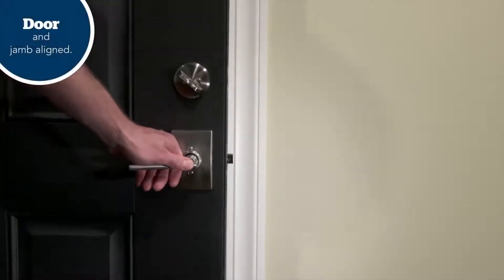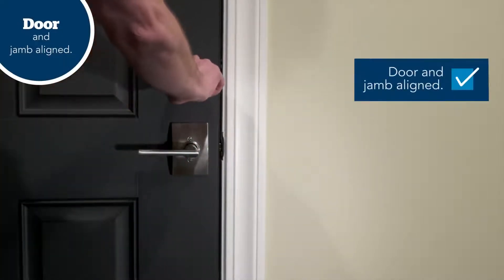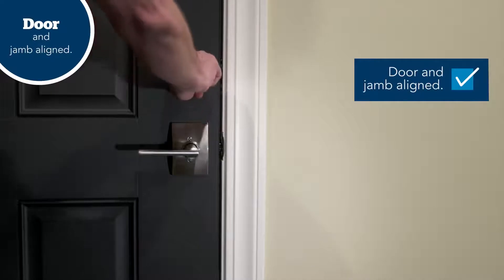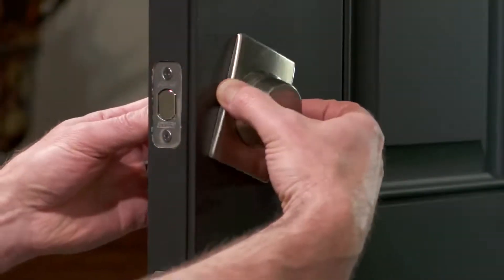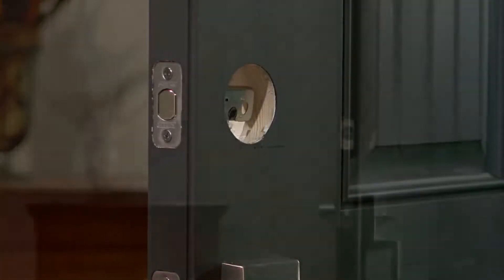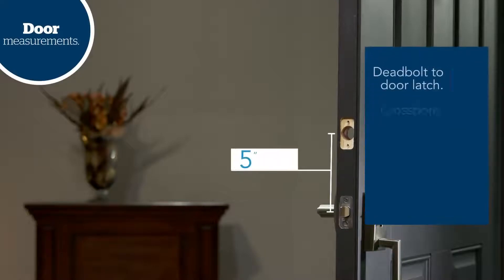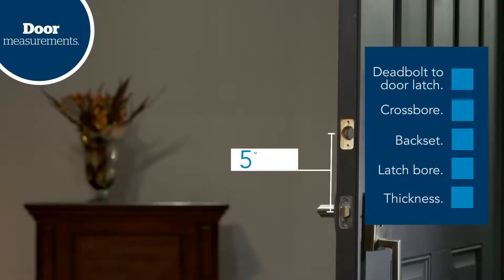Let's test your current lock. You should be able to lock the door without pushing, pulling, or lifting the door. Your door alignment should stay the same regardless of how hot or cold the weather may get. Now, remove any existing deadbolt lock and check your door and frame dimensions. Check to make sure you have a minimum of 5 inches between the center of the deadbolt hole and the center of any other door latch below the deadbolt.